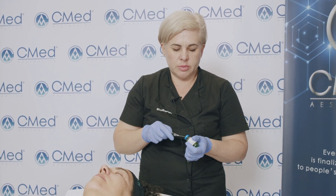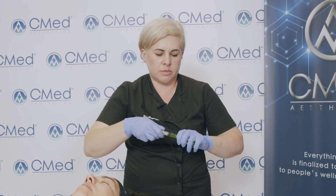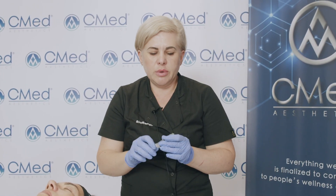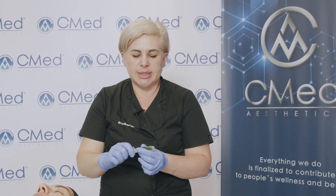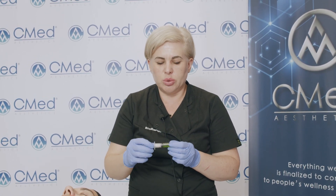To draw the product, we're using an 18-gauge needle and we draw two milliliters of BioRepeal FND. If you leave the syringe on the side, the product might separate — please pay attention that the product is well mixed. You can always shake the syringe before application to ensure the two phases are combined.